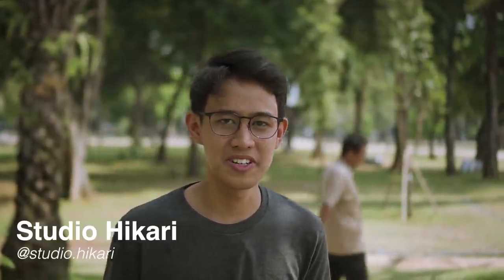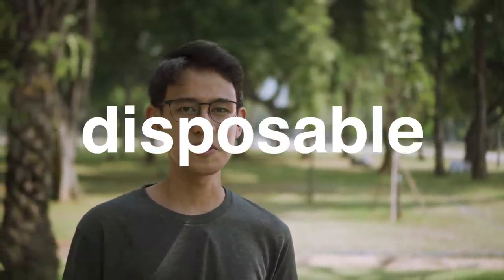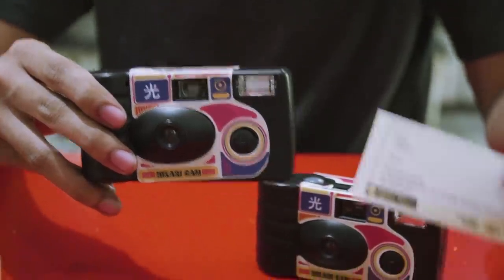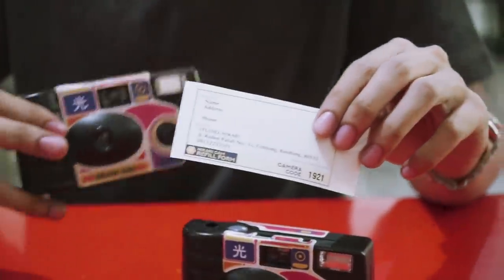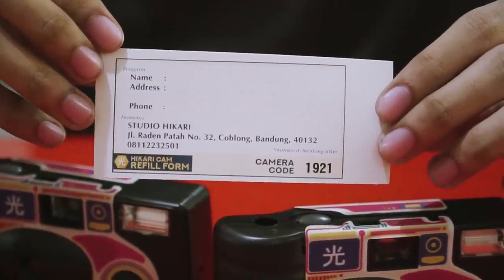So we're from Studio Hikari. Our product is the Hikari Cam. Hikari Cam is a reusable disposable camera. Unlike a normal disposable camera where you use it once and can't use it anymore — and people usually just put it on display or dispose of it — our camera can be refilled. After you finish using the camera, you can send it back to us and we will refill it with new film, and we can also develop and scan the film for you.